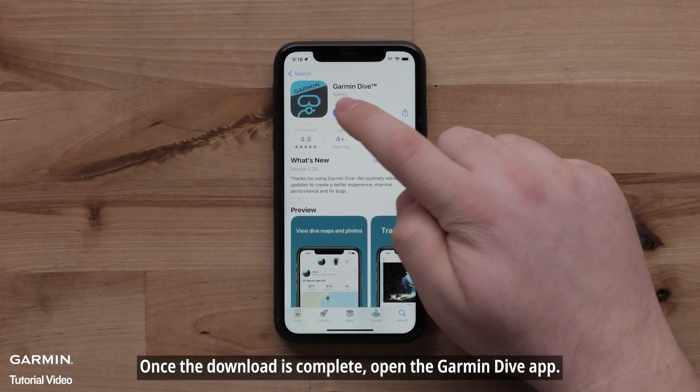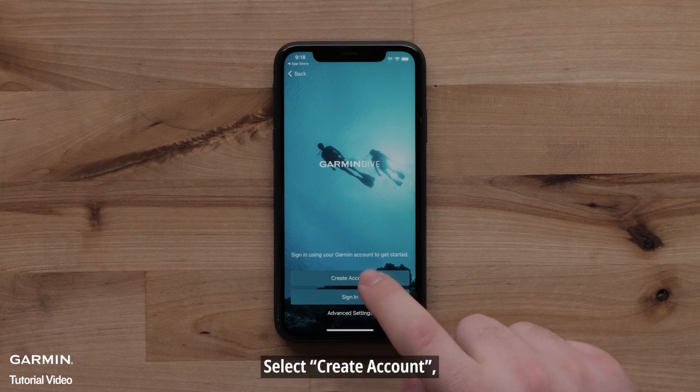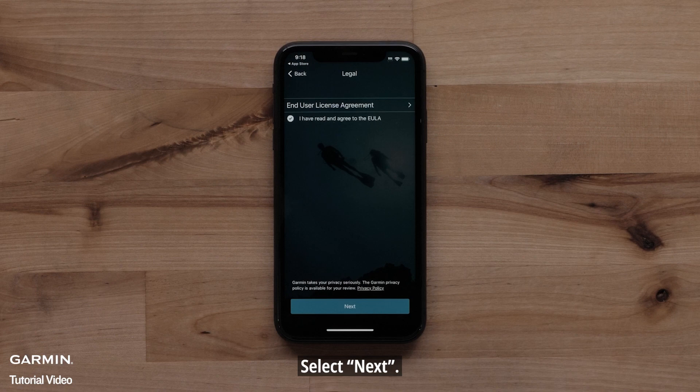Once the download is complete, open the Garmin Dive app. Select Sign In if you already have a Garmin Dive account. To create a new account, select Create Account. Then agree to the terms and conditions and select Next.